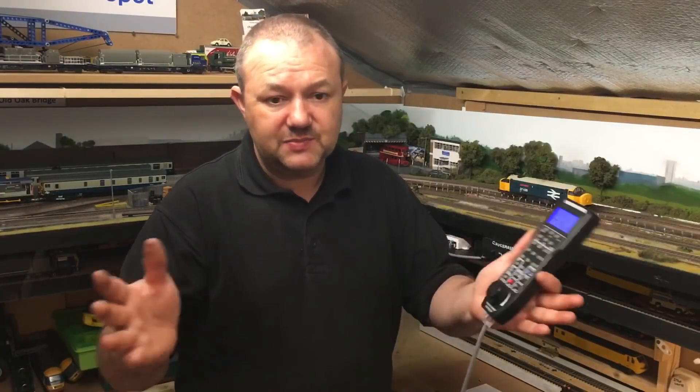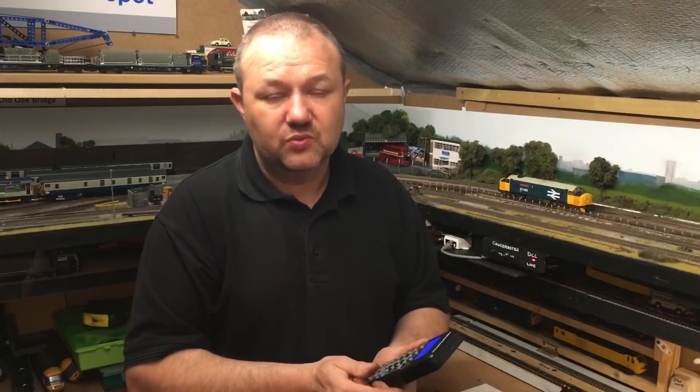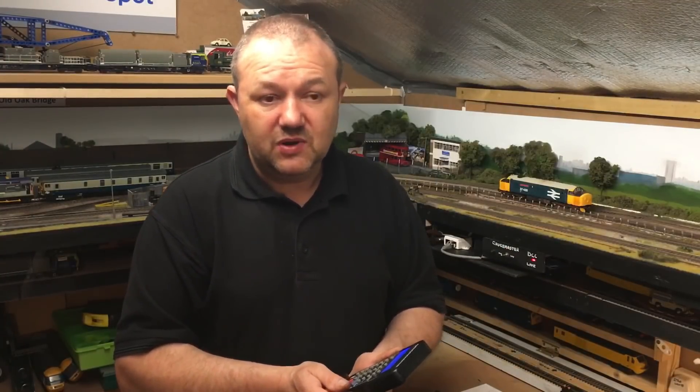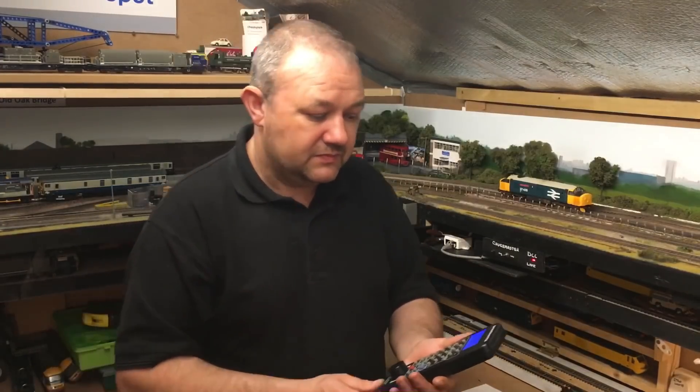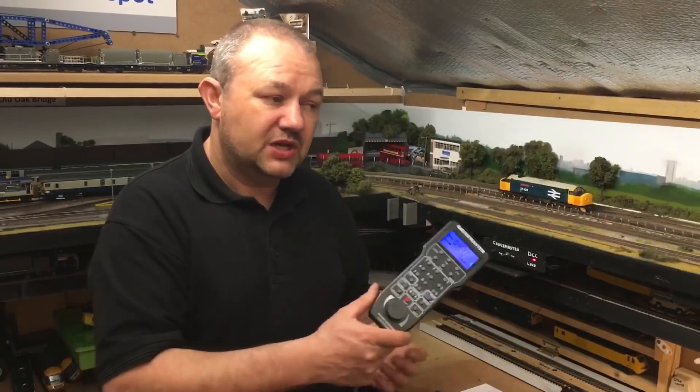I came across Brian Lambert, who has a website covering DCC controllers, wiring, and DC wiring — the whole field. Please do search his website; it's an absolute wealth of knowledge on DCC and electrics, and that's what persuaded me to jump into DCC.